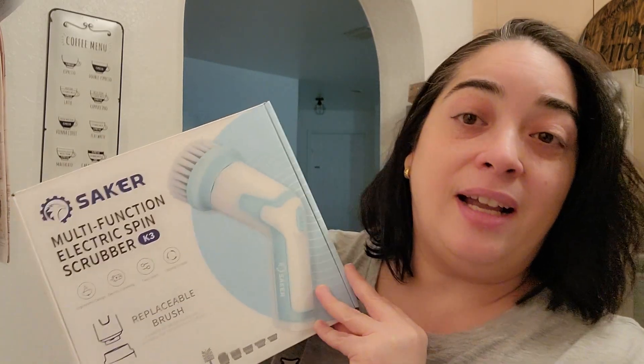Hey friends, welcome to my channel. Bienvenidos al canal. Today we have a review.